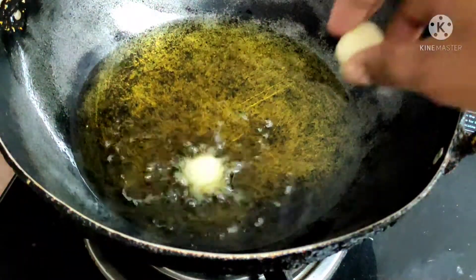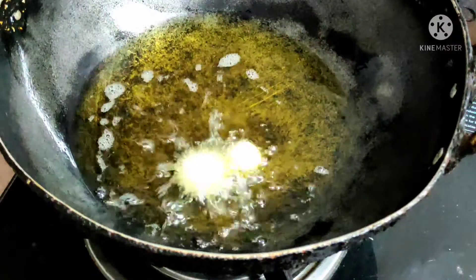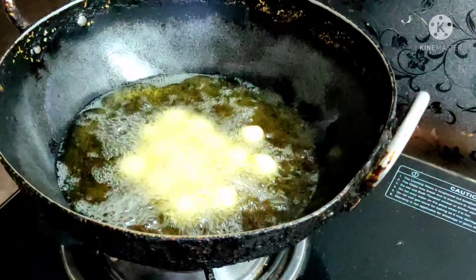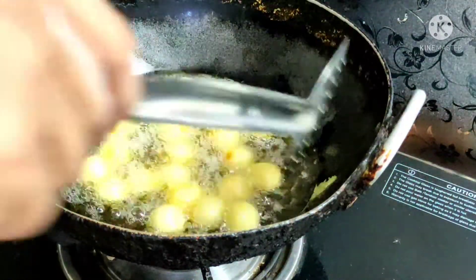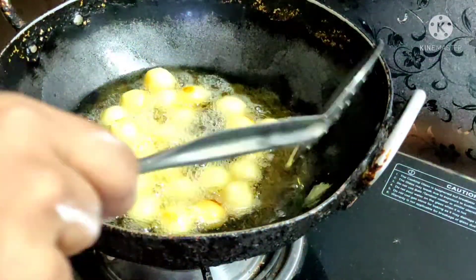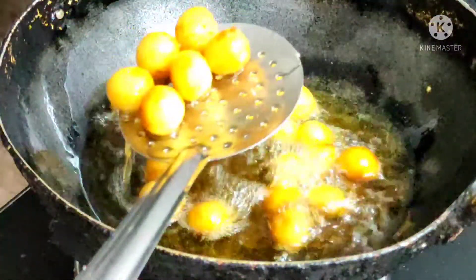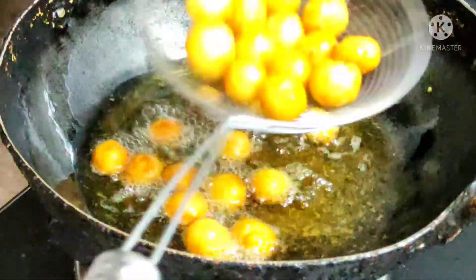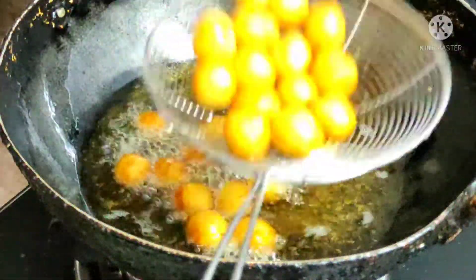Set the flame to medium. We will fry the potato balls in two batches until they turn a golden color on medium flame, then place them on a plate.